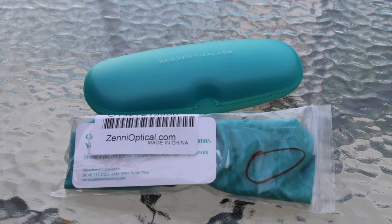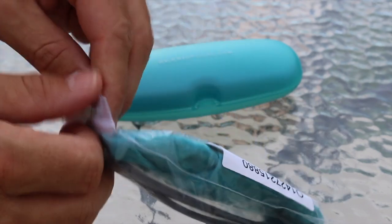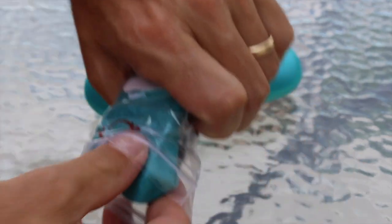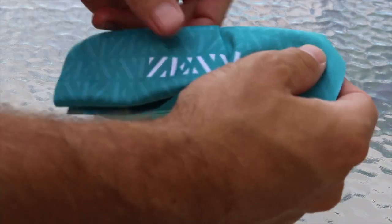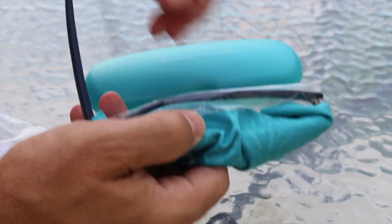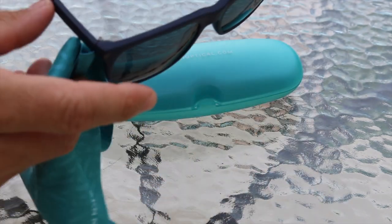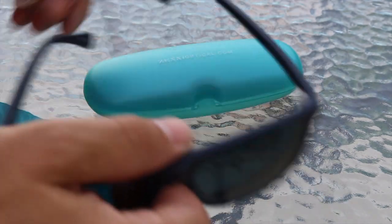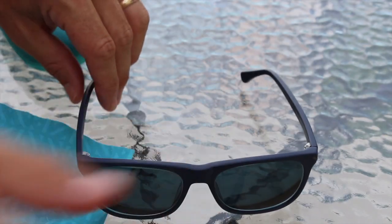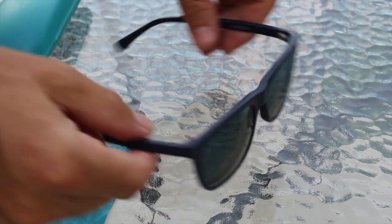I'm here today to share my new pair of prescription glasses from Zany Optical. I went with the La Brea square sunglasses in blue. I spent a ton of time trying to find more information, and outside the stock photos on Zany's site there wasn't much out there, so I'm hoping this video helps you make a decision about your purchase. If you do end up purchasing, be sure to use the referral link below to save five dollars off your order.